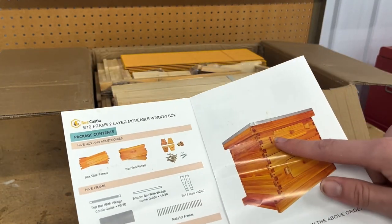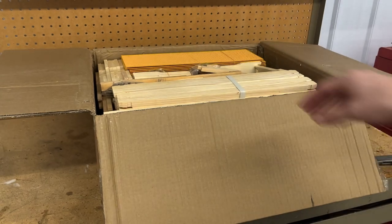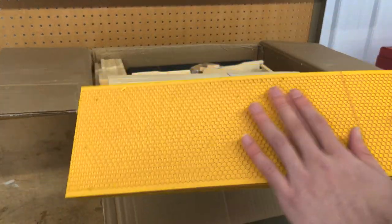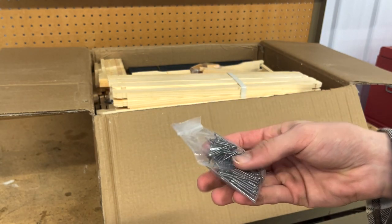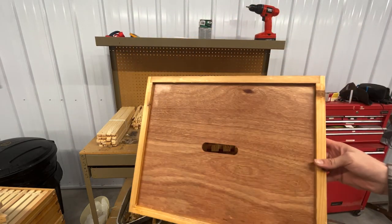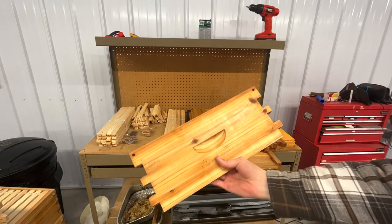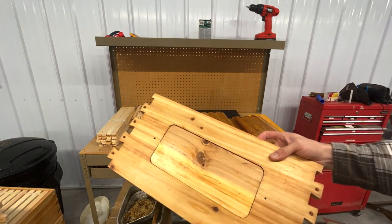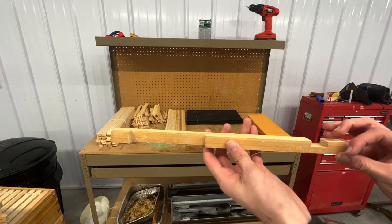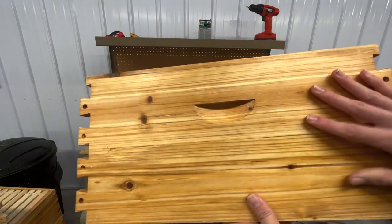This hive comes with a honey super and a deep super, both of which have the acrylic window so you can look into the hive. It also comes with all the pieces to make those frames as well. The foundation comes pre-waxed, and you're also given all of the nails and screws to build the frames and the boxes themselves. This hive comes with a queen excluder, an inner cover, an outer cover with a galvanized steel top, all the pieces to build the hive including our acrylic, a bottom board, and an entrance reducer. All these parts are made out of high-quality cedar and are waxed so that you don't have to paint the hives and they will last for a long time.